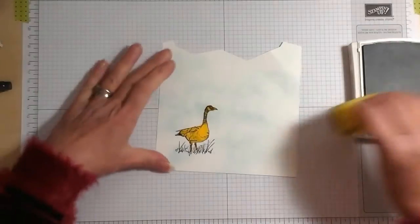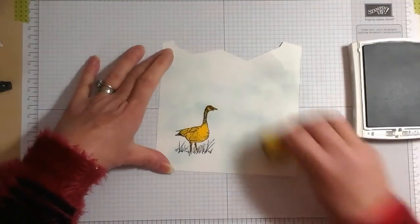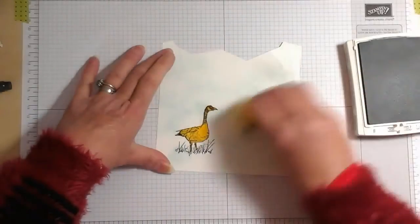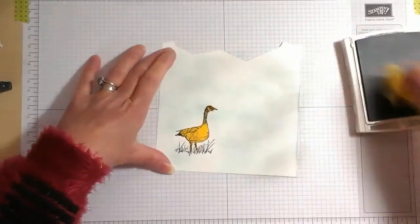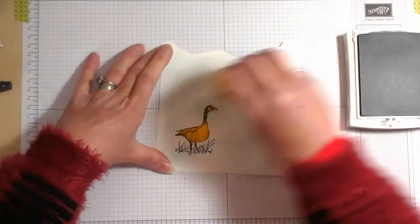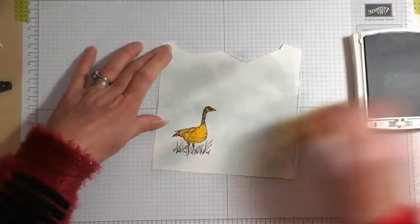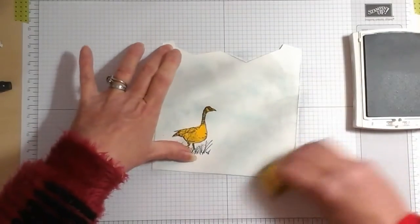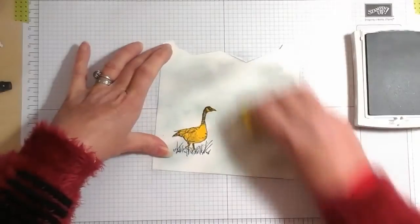Now I've got some Smoky Slate ink and a sponge. I'm just tapping it over the top, and because this is an early morning scene I think that grey works very well.